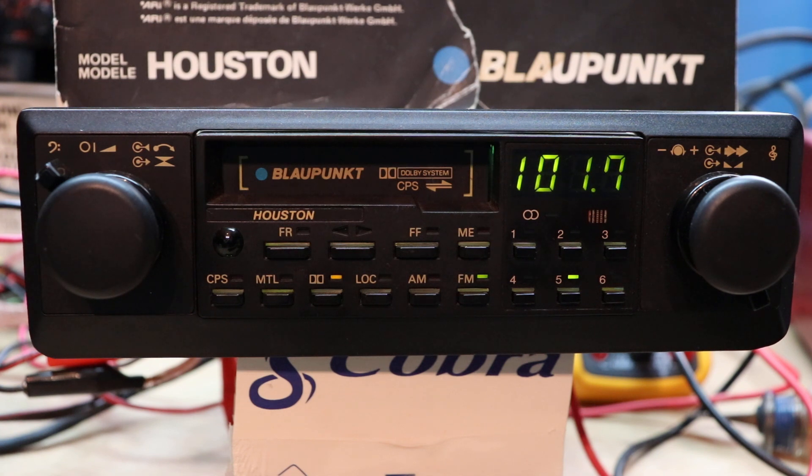Cool guys, I've gone on long enough. If you have any questions or comments please leave them down below. Do you still own one of these? What was your experience with the Houston? Please don't forget to subscribe. Breaker Broke 23, over and out.